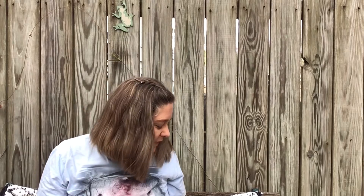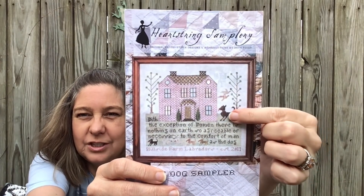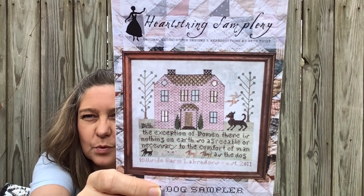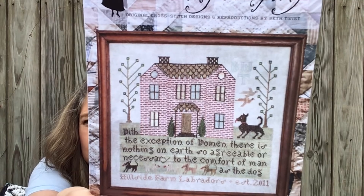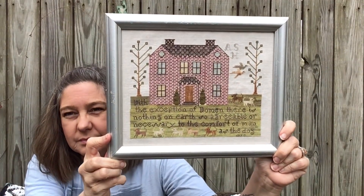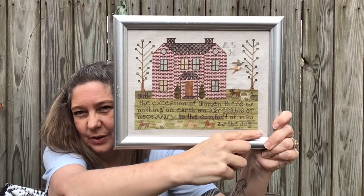And then my last finish — it's a big one. It's the dog sampler from Heartstring Samplery. I changed that dog — I took two of these dogs and stuck them up here. Mine didn't come with an alphabet, so I'll show you what I did for my initials. Beth's initials are in there very faintly. I changed a lot of the colors. I think the grass was actually supposed to be tent stitch and I did it full cross. I found a thrift store frame and had my husband paint it silver. I need to reframe it because it is too close over here — it needs to go over just a hair.